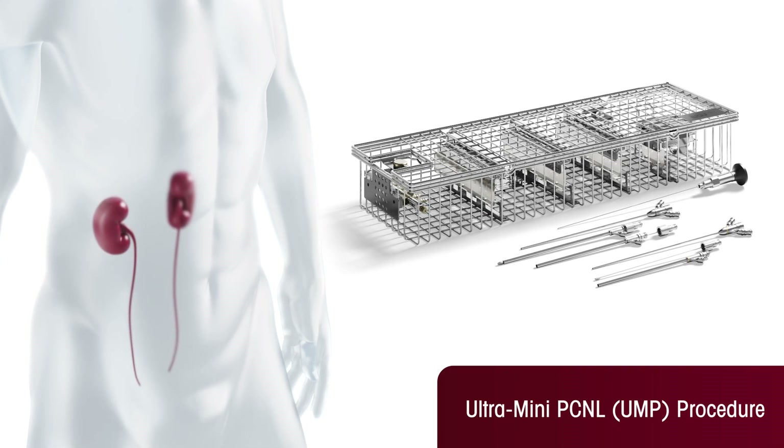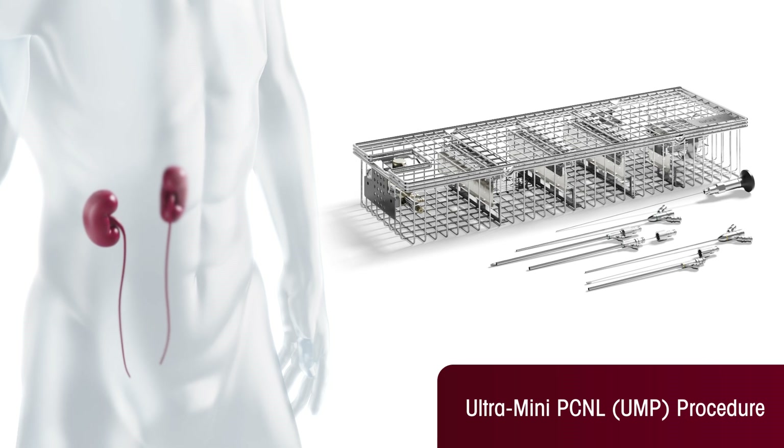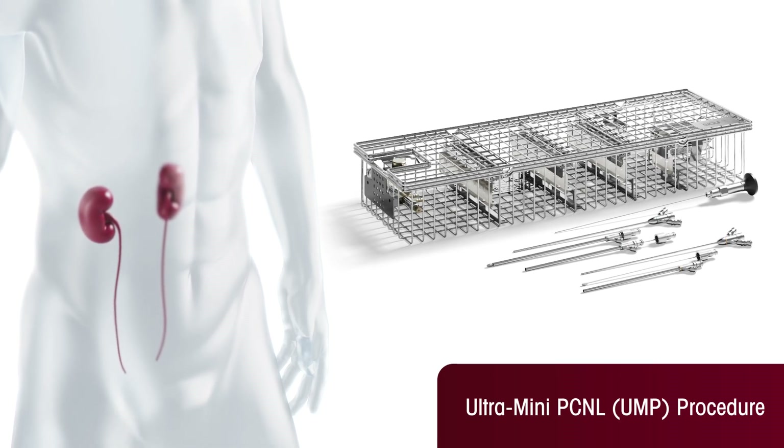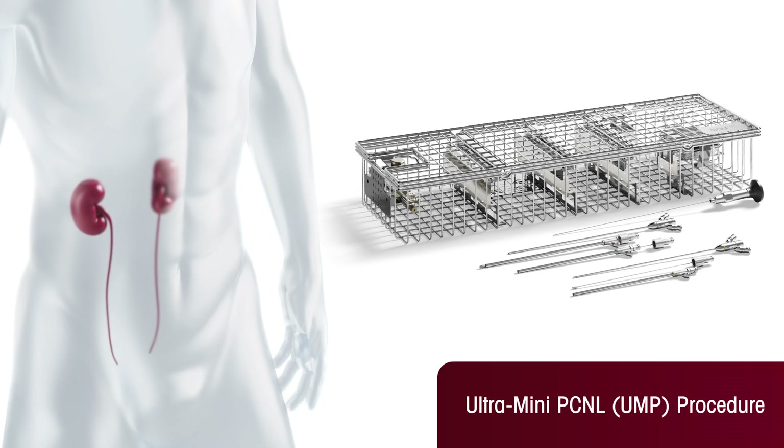Ultramini PCNL, or UMP in short, is a technique for the removal of kidney stones. It is primarily suitable for treating stones 10 to 20 millimeters in size located in the lower calyx.